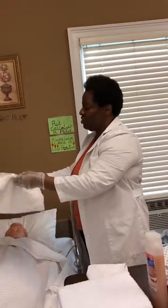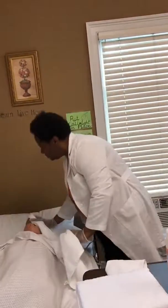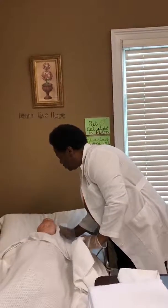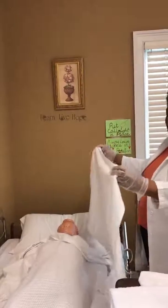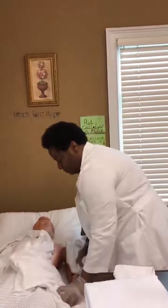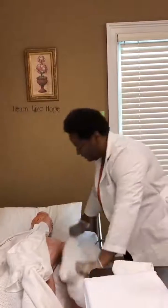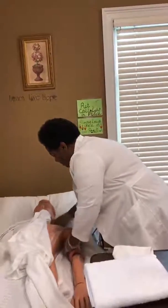I'm going to dry her face — pat dry. Gently pat dry the face, behind the ears, under the chin, and the next ear. Now I'm going to take this same towel and place it under her arm, maintaining her privacy. I'm going to lift her arm up and place the towel under her arm.